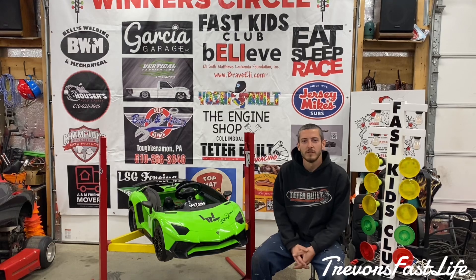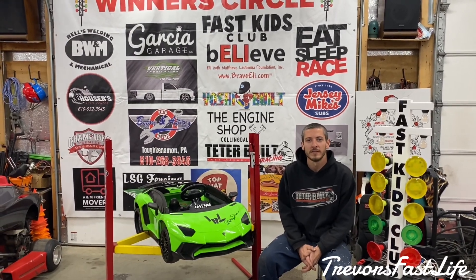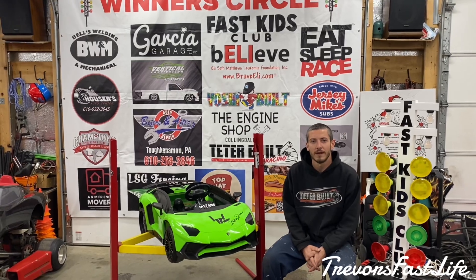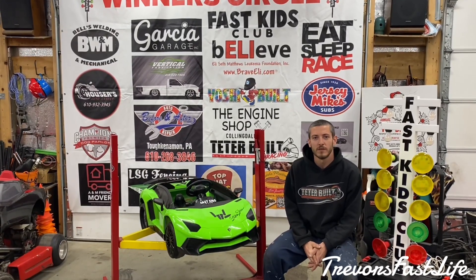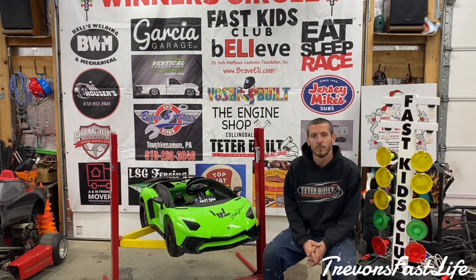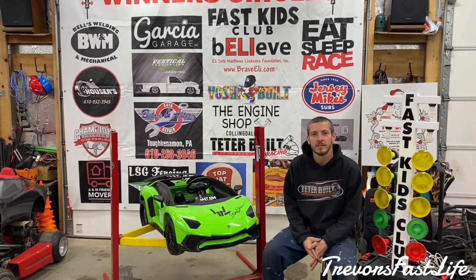What's up guys, it's Alex here from Teeterbill Racing. I'm here to show you how to get a car set up for the outlaw class. For those that don't know, our outlaw class is our fastest class. We've done numerous testing over the past few months and came up with a setup that we believe is the most safe, reliable, and fast for these kids. Cars in the outlaw class can be customized any which way, but they must retain a power wheel gearbox.